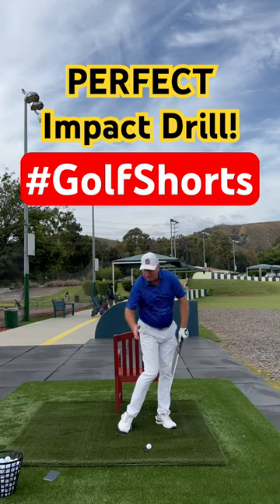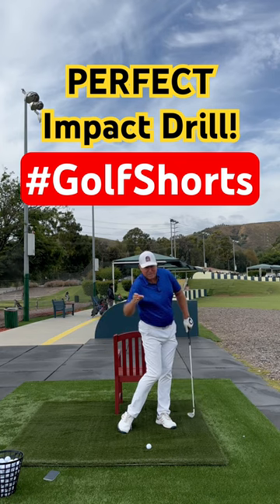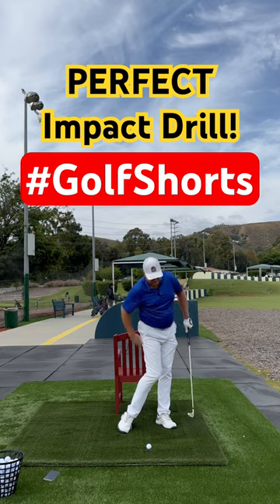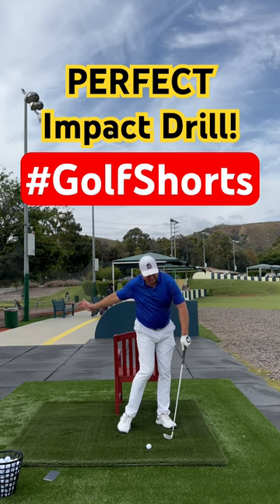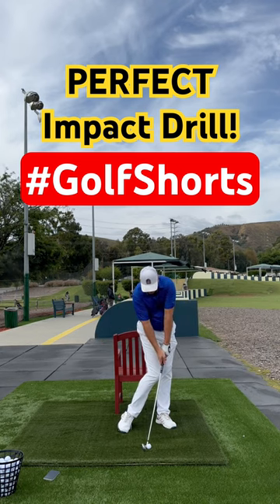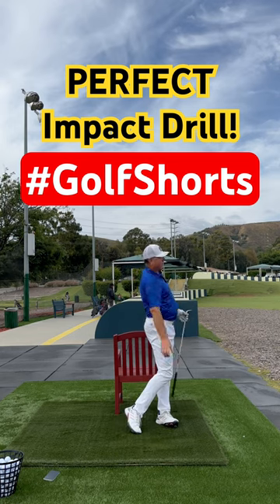Now, I'm going to swing my arms back, but just because I have a head start doesn't mean I'm done. That's usually the error — using too much arms and not keeping the head start. So, I'm going to draw the arms back and I'm going to keep pivoting and turning through. Establish perfect impact and turn through, just like that.